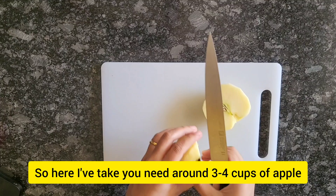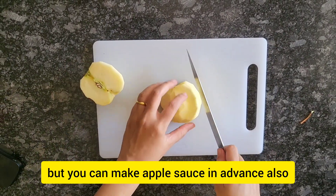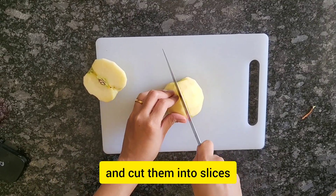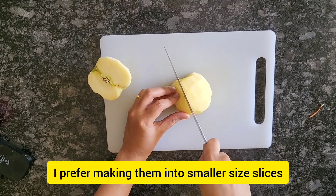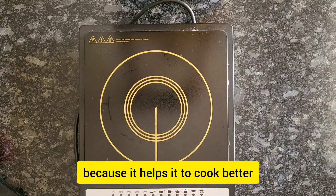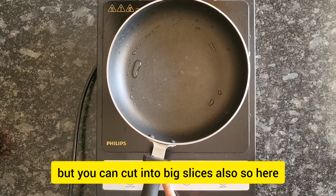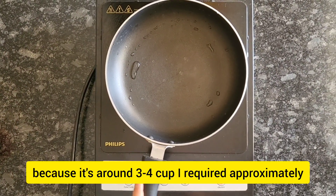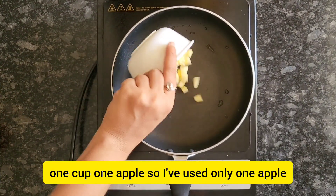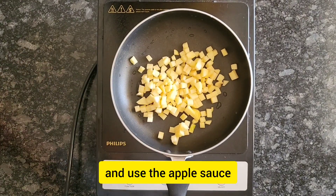You need around three to four cups of apple, but you can make applesauce in advance as well. What you need to do is take some chopped apples and cut them into slices. I prefer making them into smaller size slices because it helps them cook better, but you can cut into big slices also. For around three to four cups I only used one apple, but if you want to make bulk applesauce that's fine too.